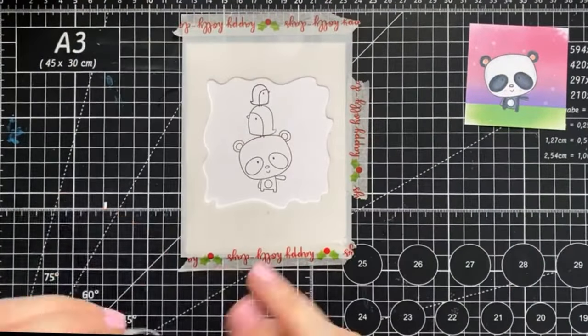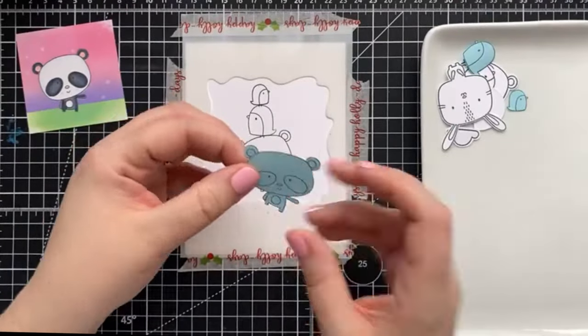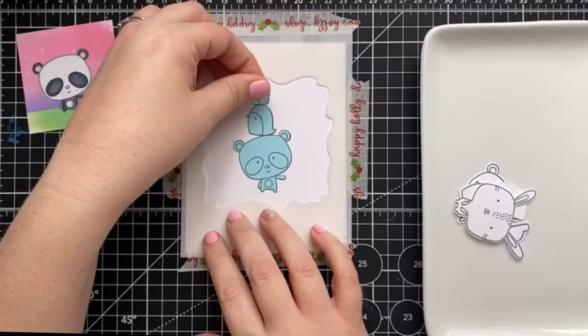Now it's time to get inky, so I'm just going to secure the stencil in place with some washi tape. Before we reach for our oxides, we're going to have to protect our images. Off camera, I created masks for each of these cuties with Heffy Memo Tape.